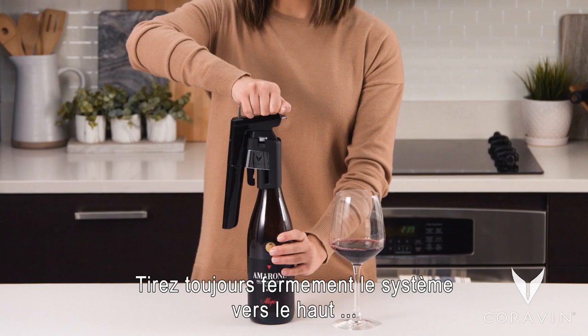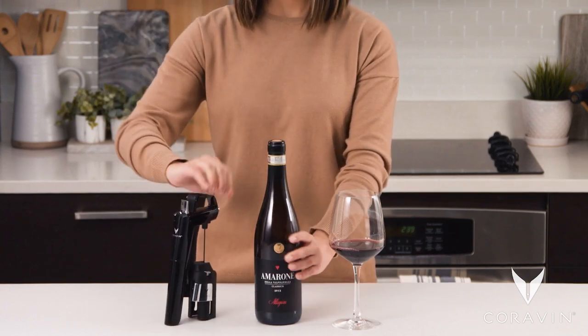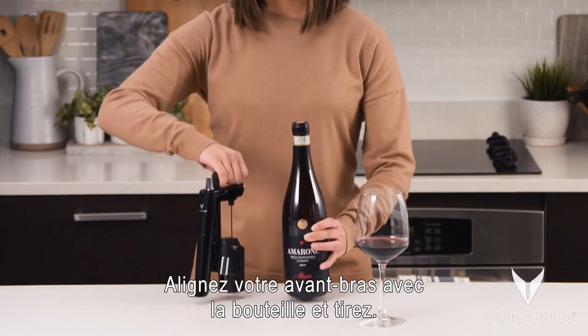To remove, always firmly pull the system straight up and off in one fluid motion. It may be easier to remove the needle by pulling across the body as shown. Align your forearm with the bottle and pull.